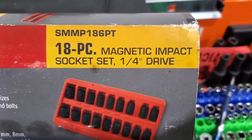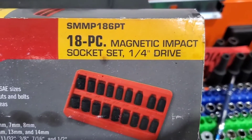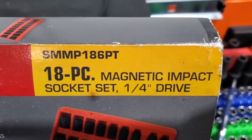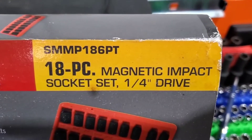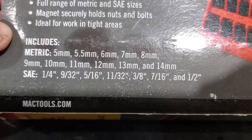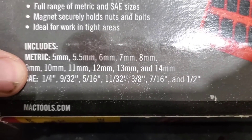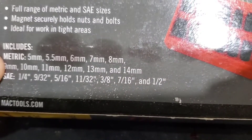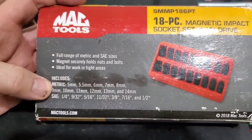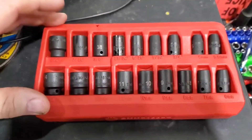I picked this up today — it's the 18-piece magnetic impact socket set, quarter-inch drive, part number SMMP186PT. This includes metric 5 to 14mm and SAE quarter to half inch. Let's take a look.